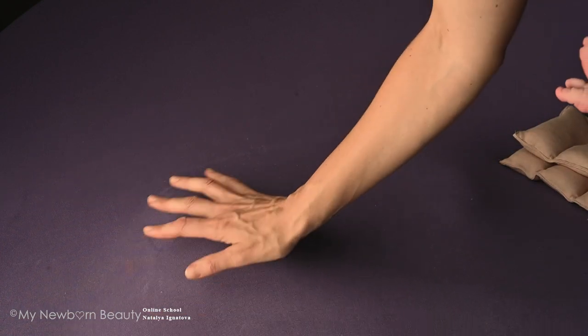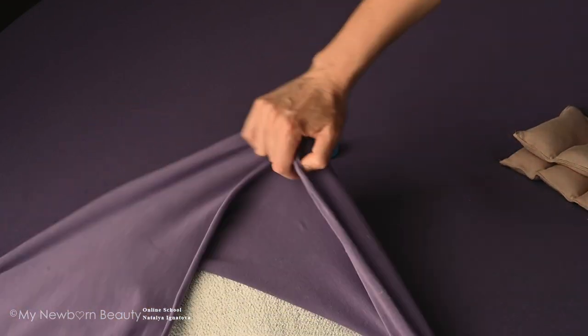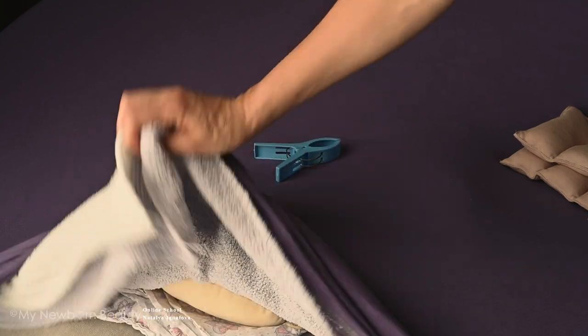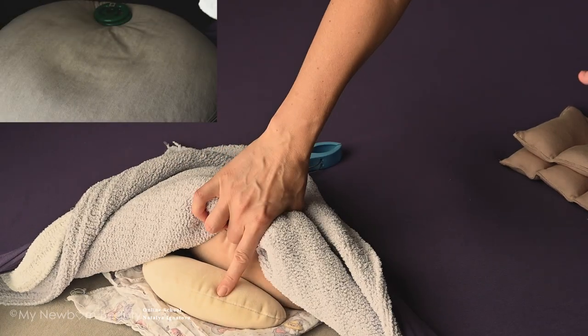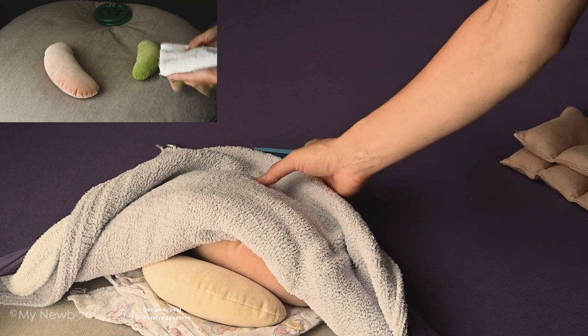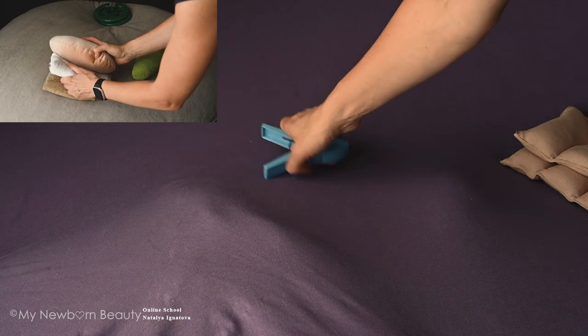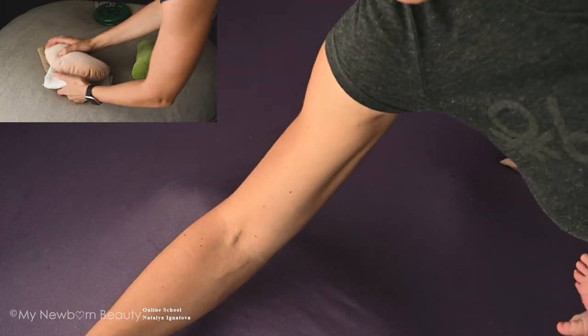Hi everyone. This is going to be a voiceover over my original video, which I recorded in Russian. I hope it will work great. Right now I can show you how I prepare my bean bag for this particular shot, which is baby on the belly on the left top corner. I made a video which actually shows what I have inside and under all this pretty fabric.